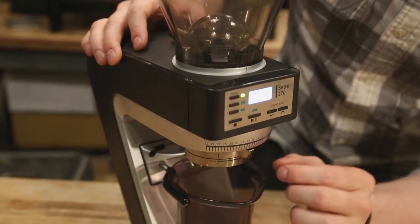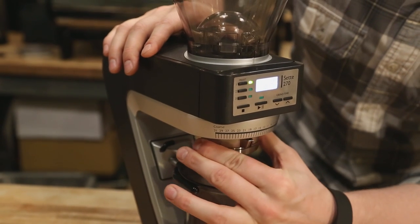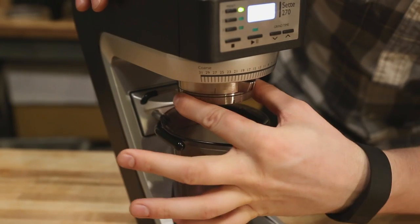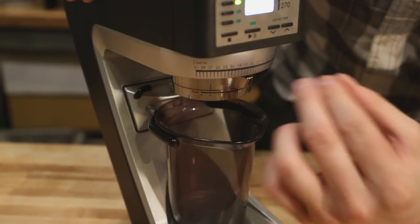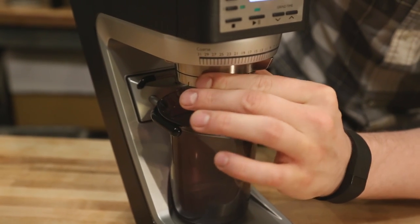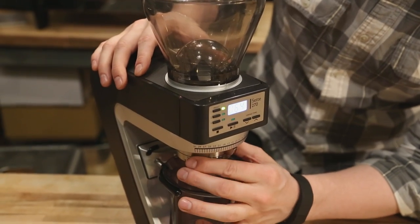Down below we have this brand new 40-millimeter steel conical burr set. On the dials you can see we have 30 macro settings — these are actually steps, so each one has a distinct click. Below that we have a micro setting adjustment with nine steps, but each of these are actually stepless, meaning if you're dialing in for espresso, you now have essentially infinite settings in between each step. You're able to fully dial in your espresso, an AeroPress brew, or even Turkish coffee. Generally the finer end of things is where that micro adjustment is really going to come in handy.